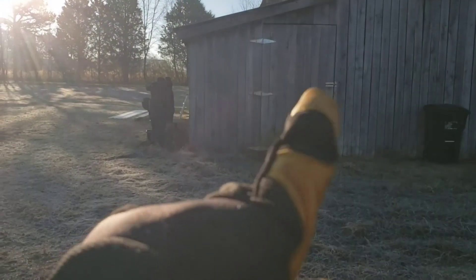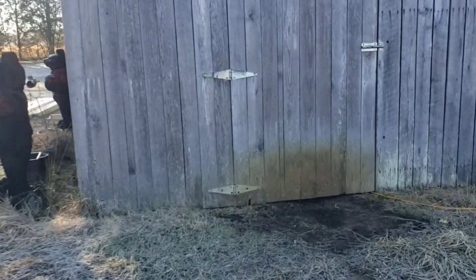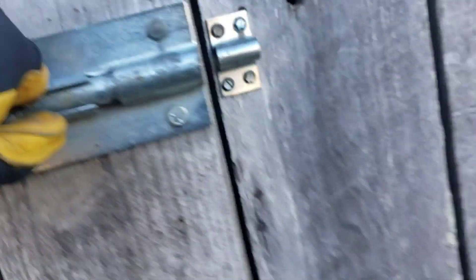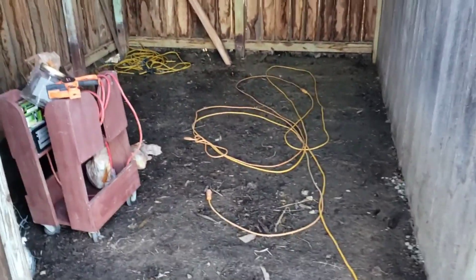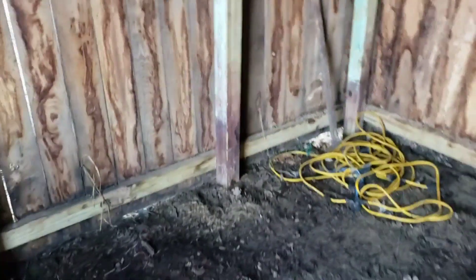I want to give you a little update on one of the things we've just recently started doing, and that is our chicken coop. Attached to the barn was this little firewood shed right here — that's what I decided to go ahead and turn into the chicken coop. It's pretty big, it's 11 by 9. There was a bunch of pallets in here and this is where we kept all of our firewood, and we decided to turn it into a chicken coop.